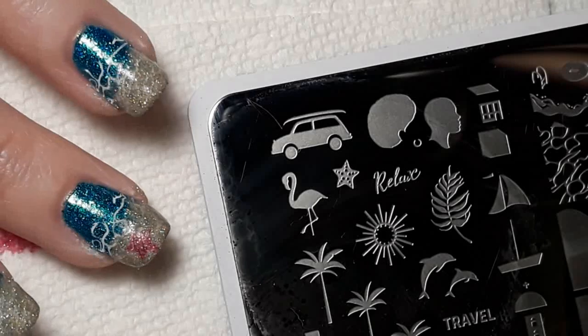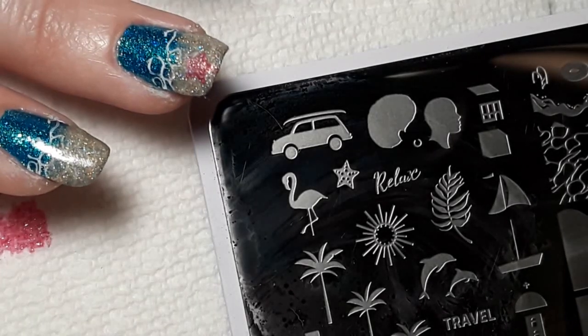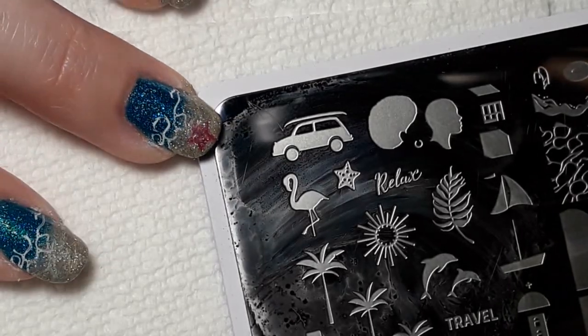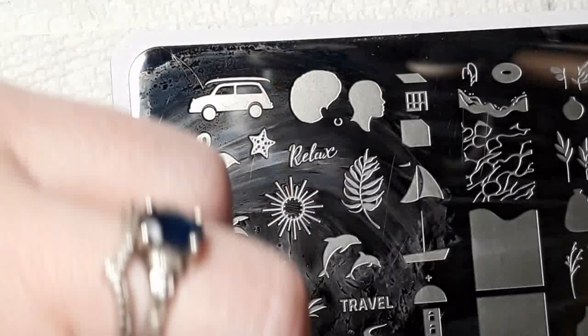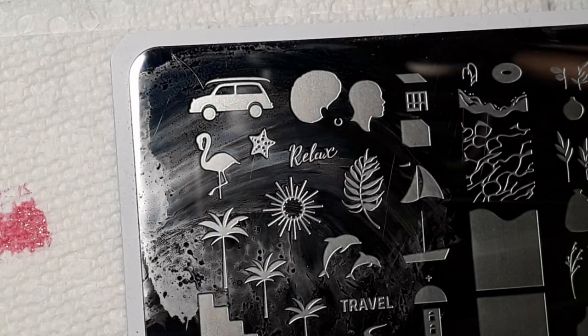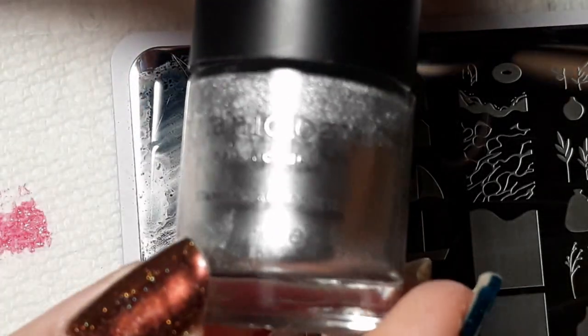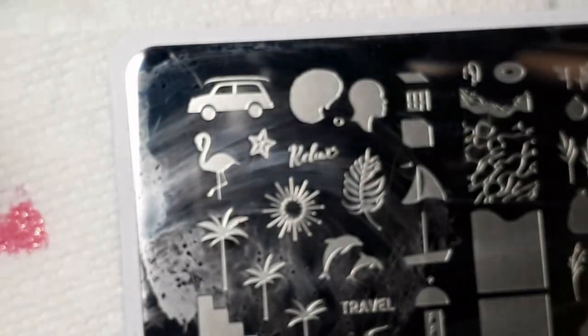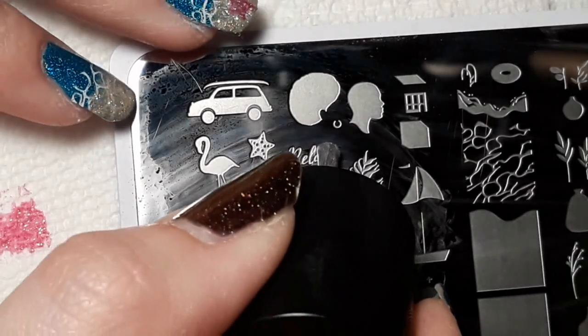I stamped over it twice just to make it show up a little bit more — I think I ended up doing it three times in testing, so I may go back over it again later. But I wanted to get to the other two stamps. I'm going to be using a Freedom Ring plate from Maniology and doing this little word that says 'Relax,' which is going on the same nail as the starfish.